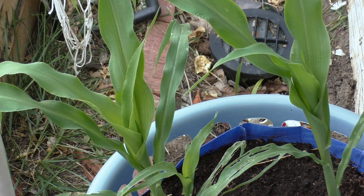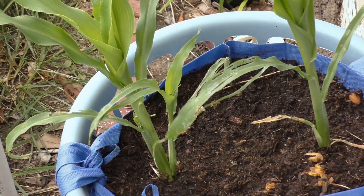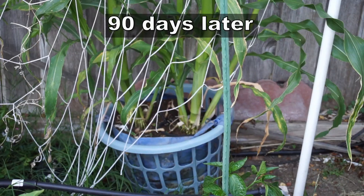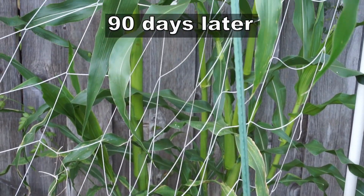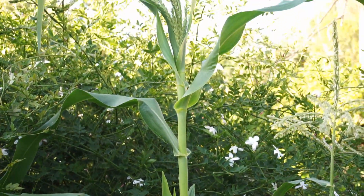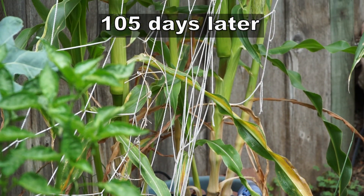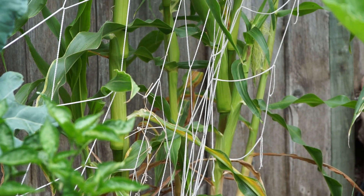So what happens is that when you grow plants in grow bags, the plants send out roots, and when the roots reach the outer area of the grow bag, they come into contact with air and then they die. The plant then produces more roots, which means it produces more leaves, more stalks, more flowers — and that's the whole idea of air pruning.